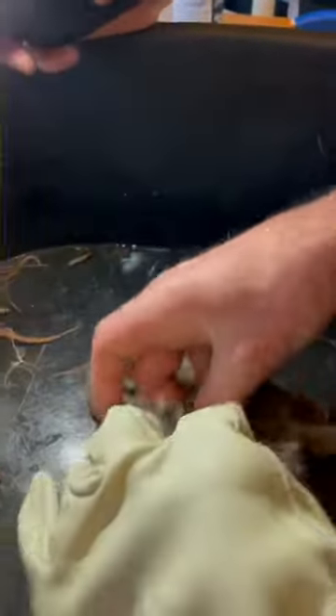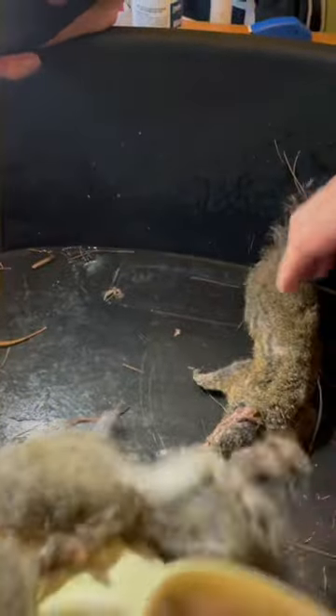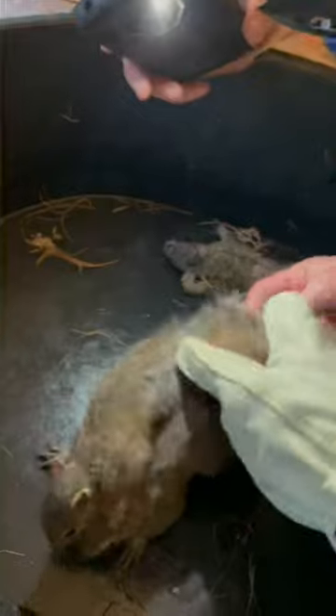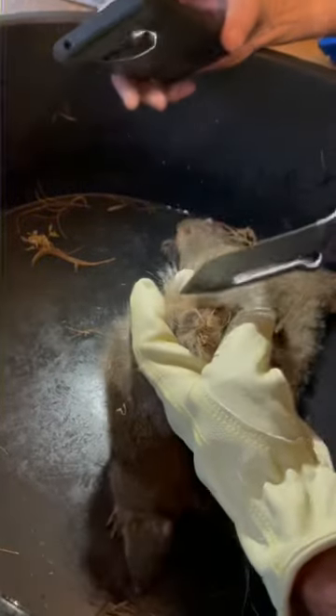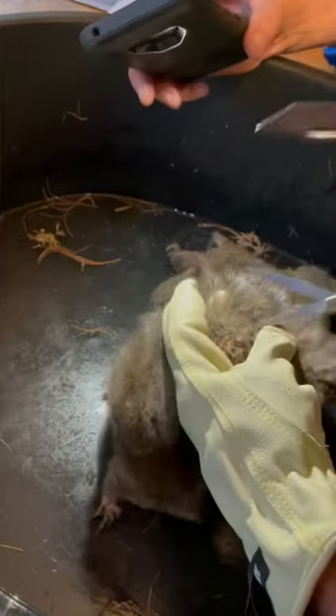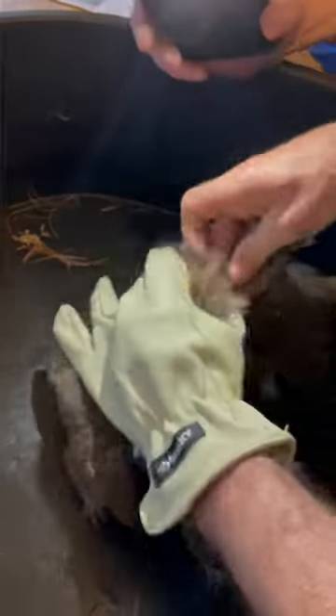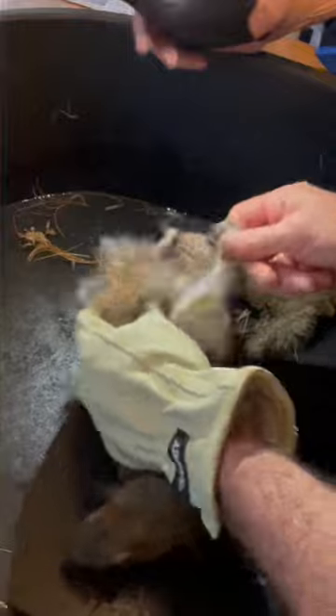The dead one — should I cut it away? Yes, actually. Let's not do that, let's do this. I'm just trying to pull apart. Poor babies.